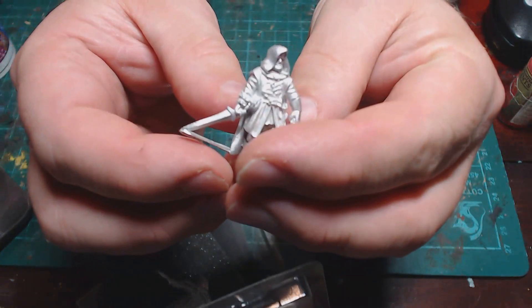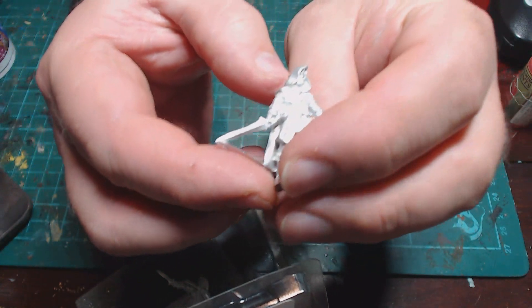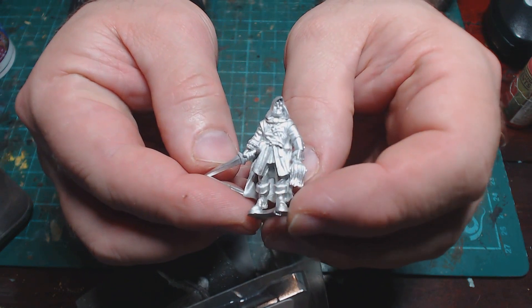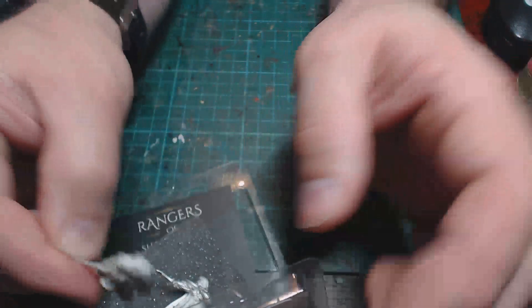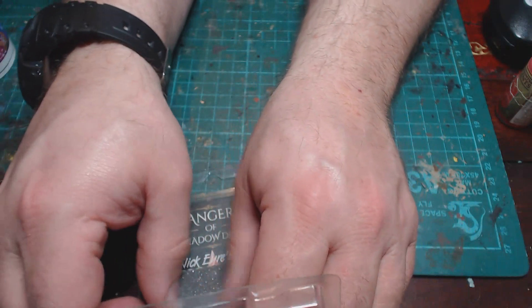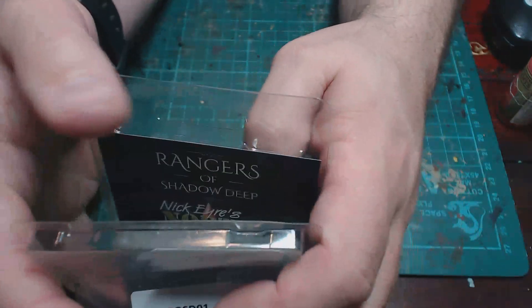He looks really nice. We're going to have to clean up the flash, but that's par for the course with metal miniatures — you're always going to have some cleanup. There don't seem to be any seam lines or slip, just a little bit of flashing on the sword. So let's have a look at what I've got done when I've painted them up.